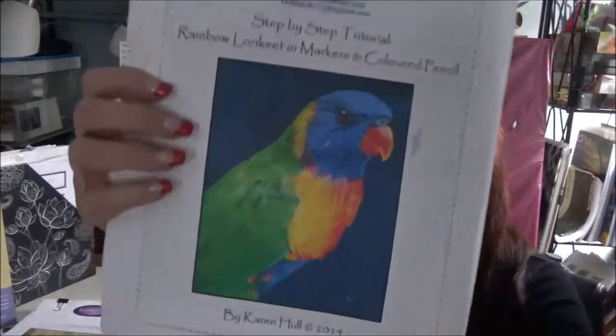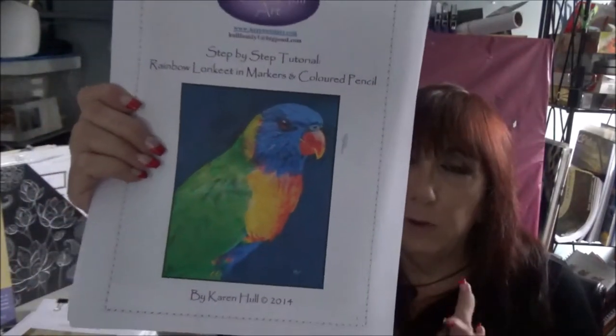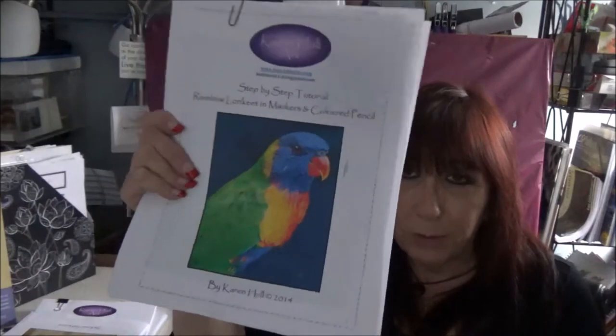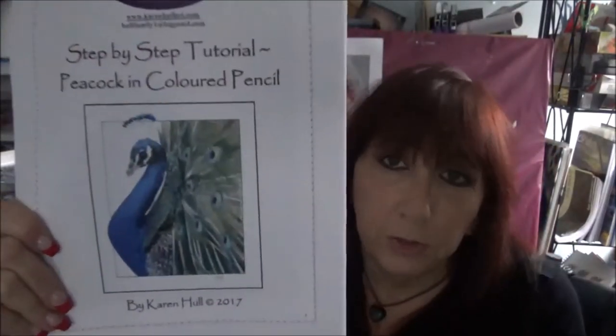One of my very first tutorials I've ever done in colored pencil is this beautiful rainbow lorikeet with markers and colored pencil. The markers are a bit of color blocking underneath, and then you have the colored pencil on top for the detail. It is the most beautiful, vibrant bird and a really wonderful tutorial — this was my first one from Karen, ever, and I loved it. And this is a Peacock with colored pencil and markers, and I believe this one gives you instructions on different surfaces, so you get to choose.